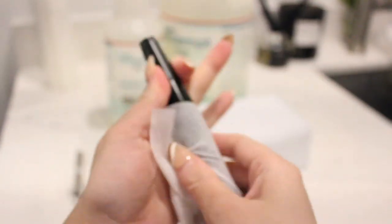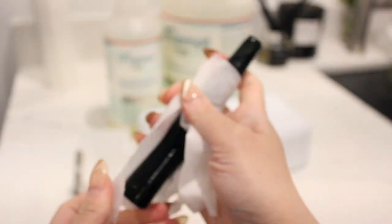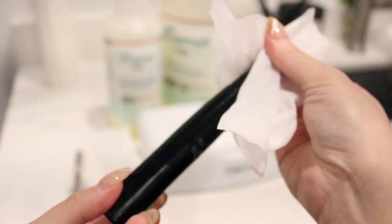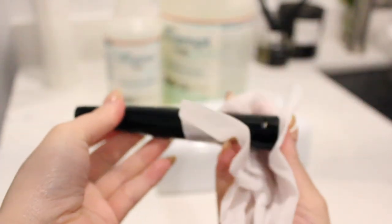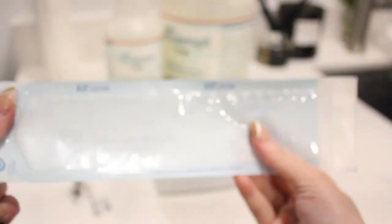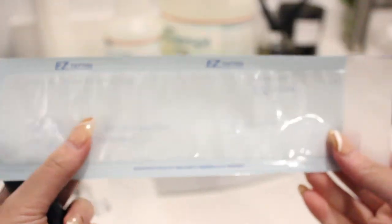Now you're going to use some disinfectant wipes and clean and wipe the rest of the body of your machine. Once that's done, you're going to store it in a sterilization pouch and seal it shut. Please get into this habit.